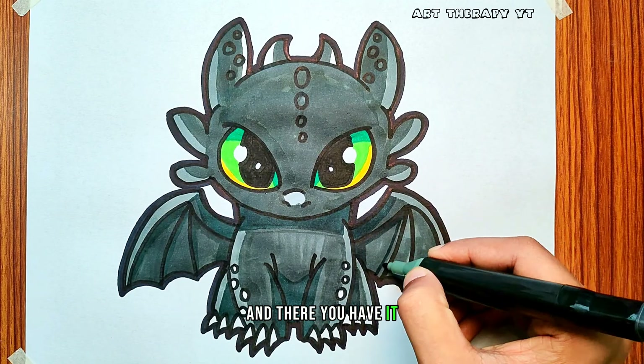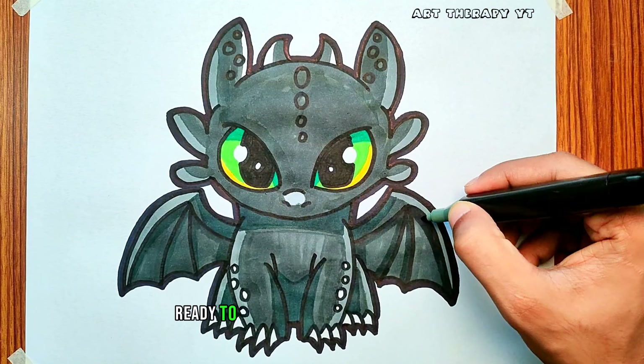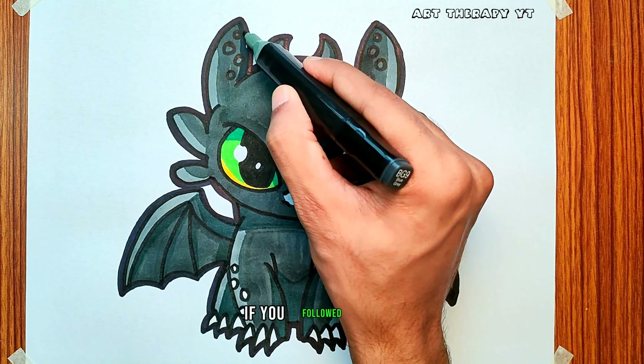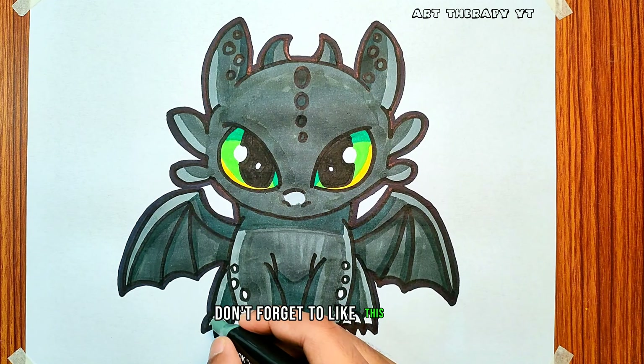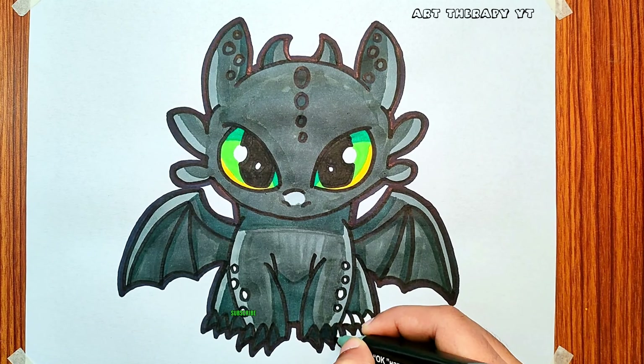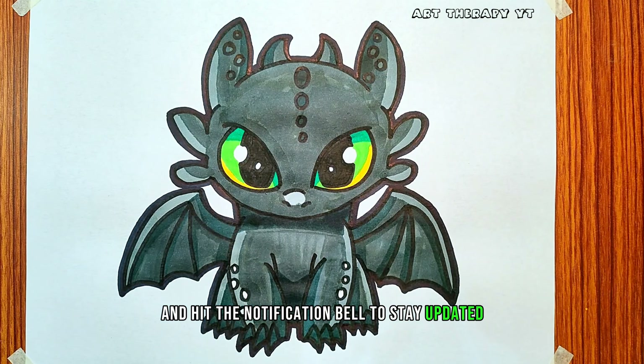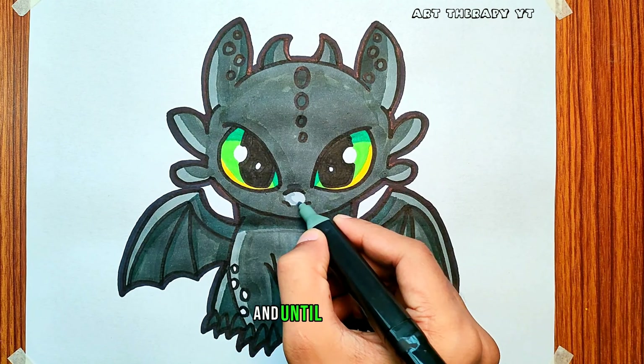And there you have it, a beautifully colored Toothless ready to soar through the skies. I hope you enjoyed this coloring tutorial. If you followed along, don't forget to like this video if you found it helpful, subscribe for more art content, and hit that notification bell to stay updated. Keep creating, and until next time.